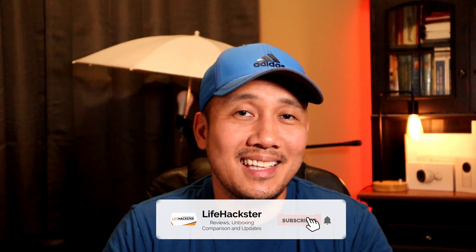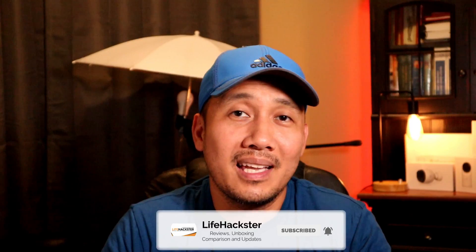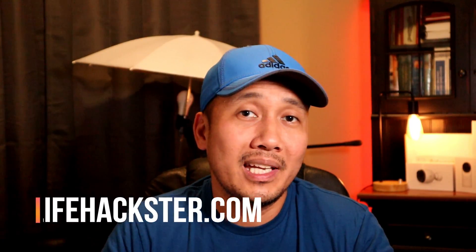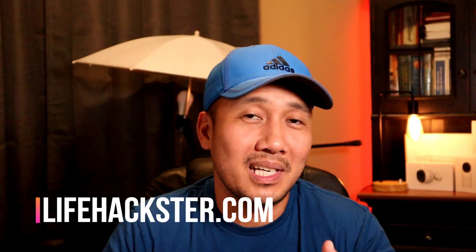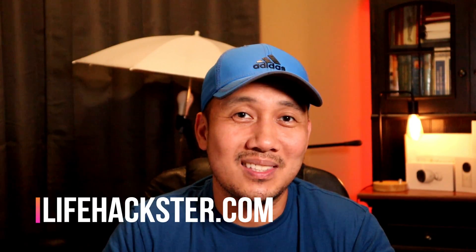Thanks for watching and I hope you liked this video. Don't forget to give it a thumbs up and subscribe to my channel if you haven't done so yet. Click the little bell icon so you'll get notified when I upload product review videos, comparison videos, product updates, and long-term reviews. Thank you.